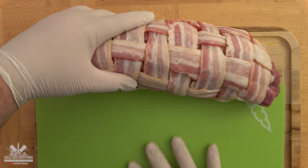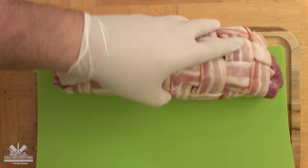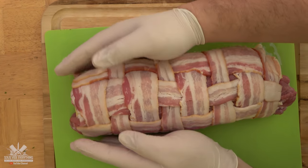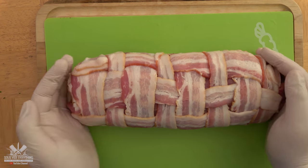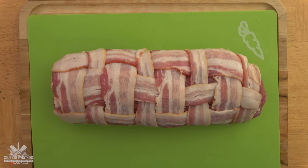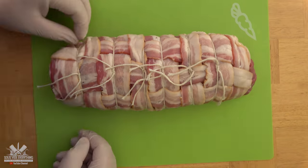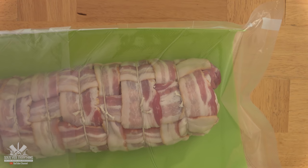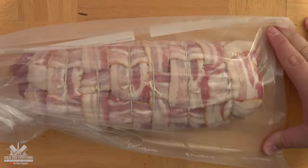I placed a flexible mat underneath it to make it easy to put into the bag. I would recommend using either parchment paper or plastic wrap — make sure you add that before you start the bacon weave. I'm giving it some strength by tying it with butcher's twine. Once you have the mat underneath, just slide it into the bag and push it out.